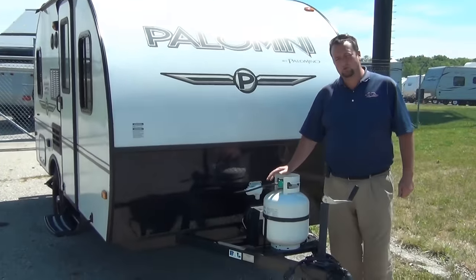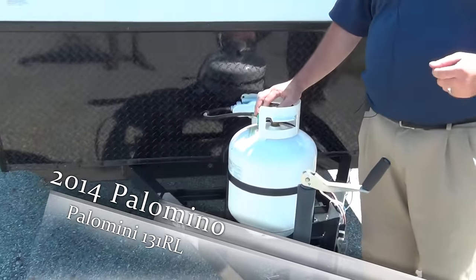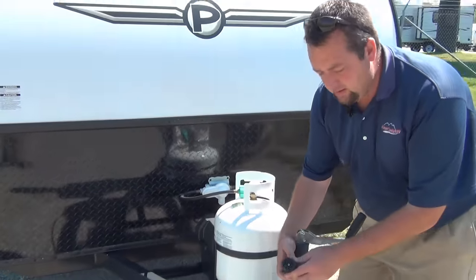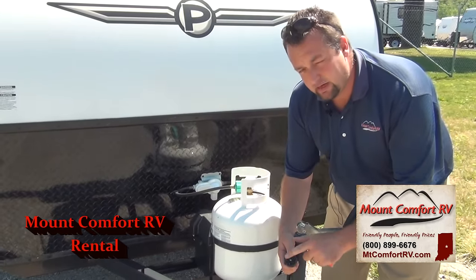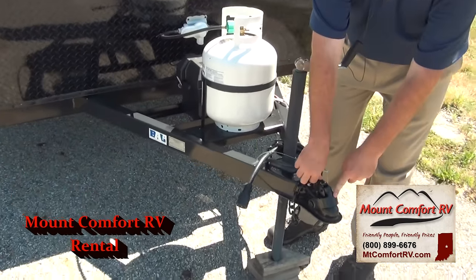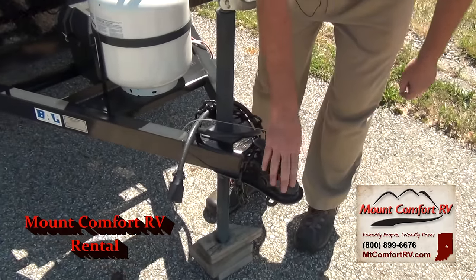On the front here, we've got one 20-pound LP bottle. We're going to fill this for you on your departure — you do not have to fill it when you return it, that's all part of the rental. On this small Palomini, we do have a seven-way round. A lot of guys will show up with a four-way flat — you can't pull it. You've got to get the seven-way round on the back of your truck to operate the lights and things like that. On the front, we have a two-inch ball — not the normal two and five-sixteenths ball, it is a smaller two-inch ball.